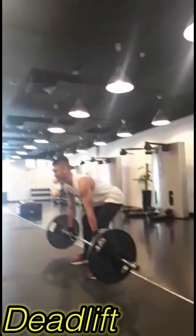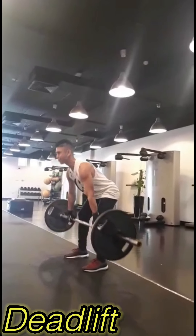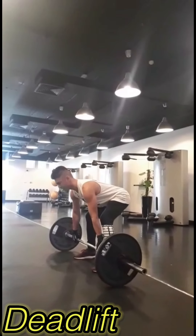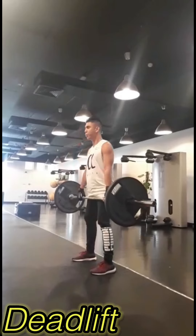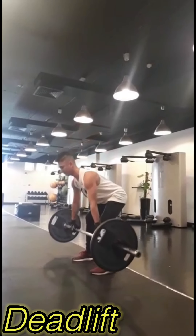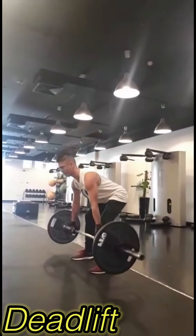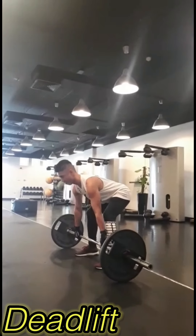Let's start with the deadlift. Deadlifting can increase your core strength, core stability, and improve your posture. Deadlifting trains most of the muscles in the legs, lower back, and core. These are all muscles responsible for posture, which helps you keep your shoulders, spine, and hips in alignment.